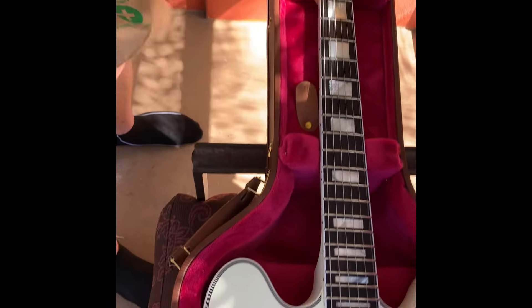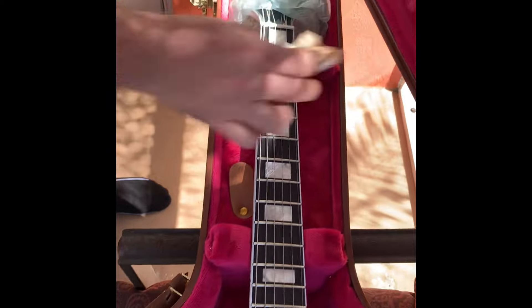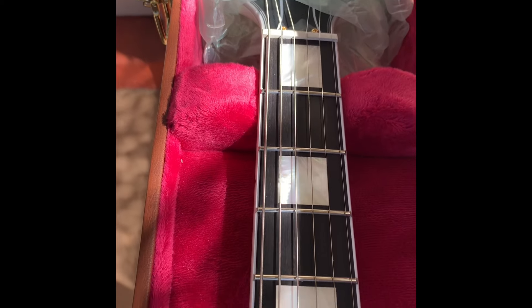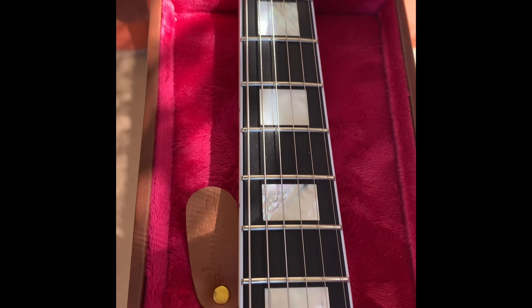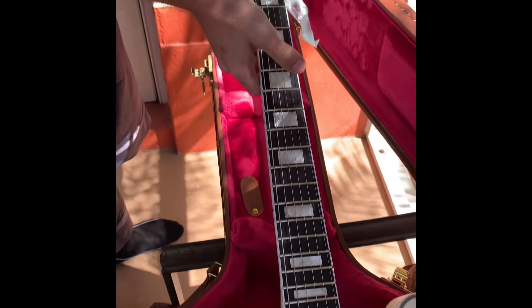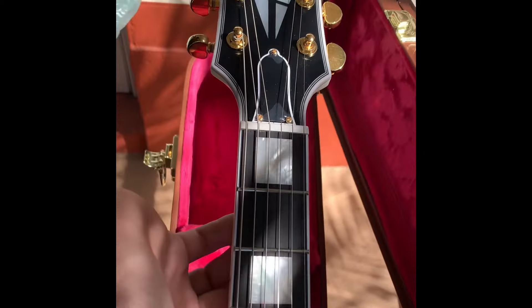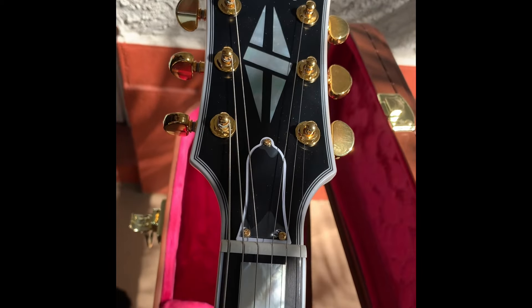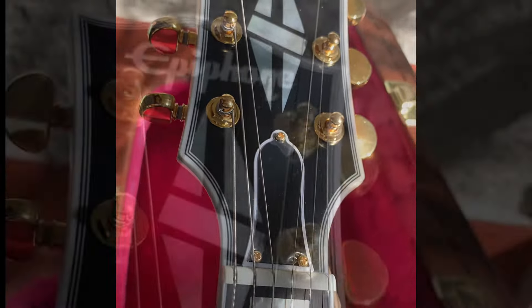The anticipation! Beautiful ebony fretboard. The smell of fresh glue is apparent — love that new case smell. There she is. That's why we all showed up. Real mother of pearl.